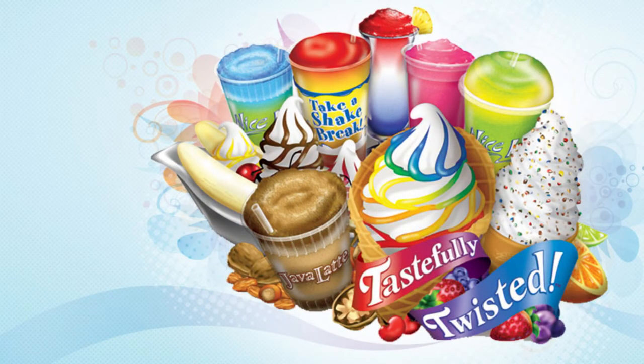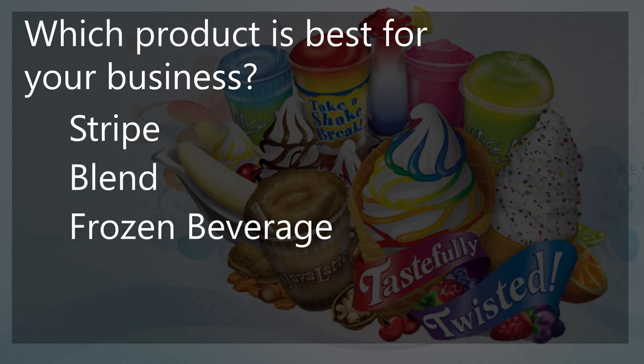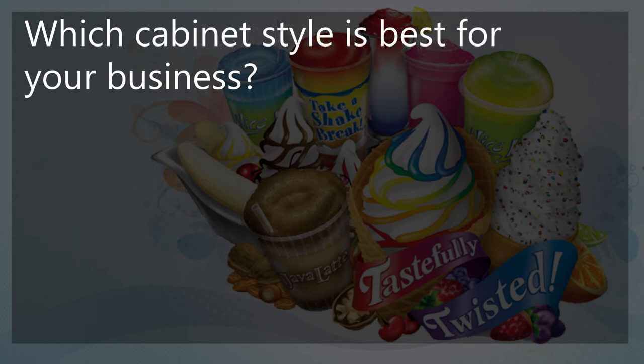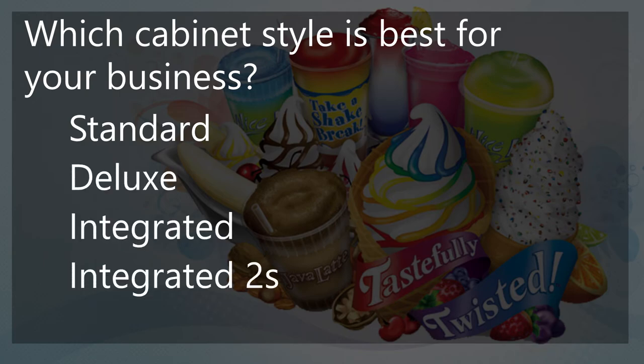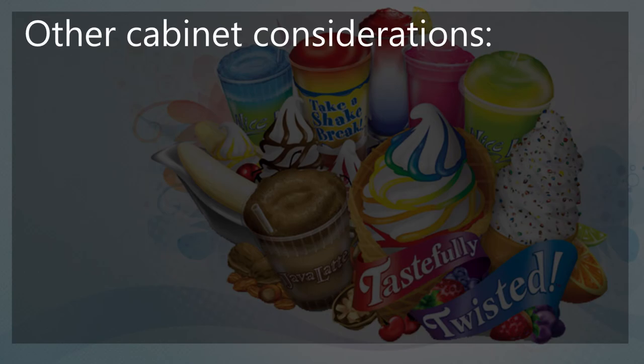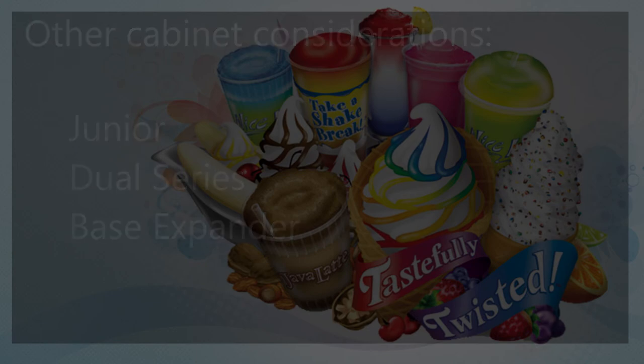Now that you have learned all about the different Flavor Burst offerings, you can now answer these questions. Which product is best for your business — a stripe, blend, or a frozen beverage system? Which cabinet style is best for your business — the standard unit, the deluxe unit, the integrated unit, or the integrated 2S unit? Some other cabinet considerations are the 4 flavor junior model, the dual series units, or the 16 flavor base expander.